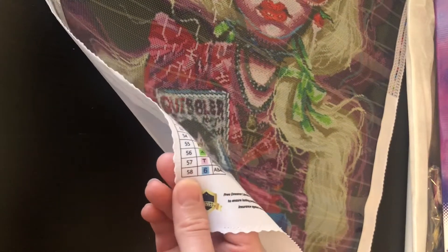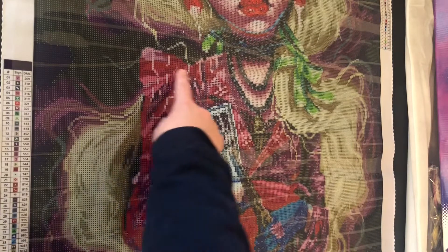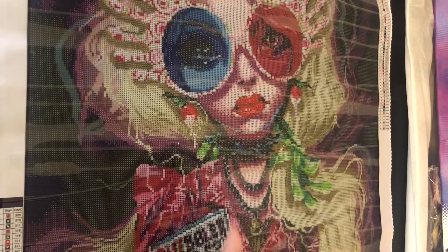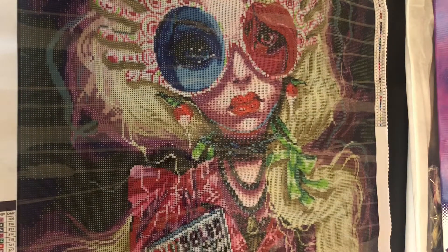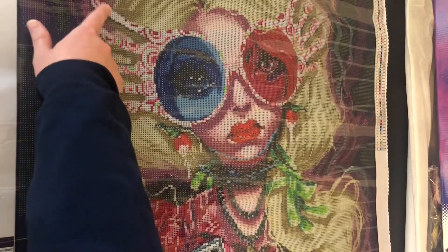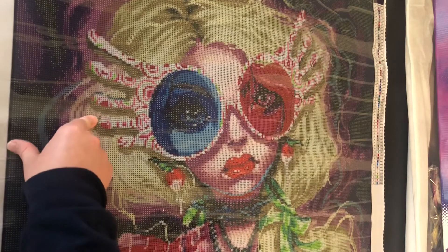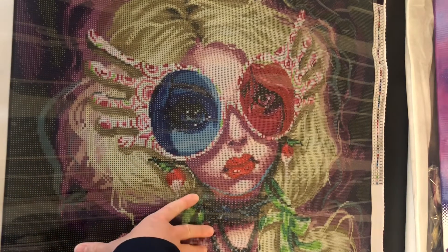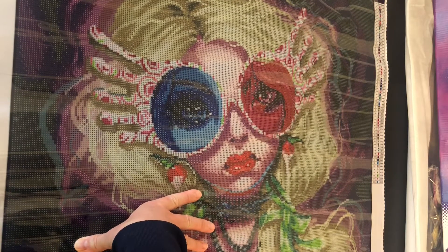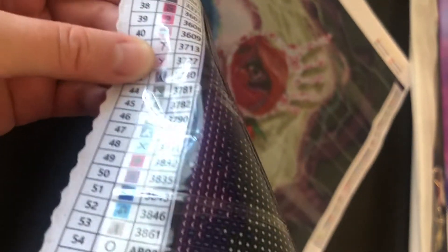The pink AB is symbol T and the blue AB is symbol six. For the pink T, there are some in her clothes scattered throughout. Something to watch out for — the seven symbol is going to be pretty easily confused with the T, so if you are doing this kit be careful of that.